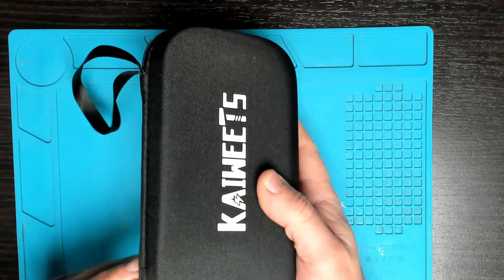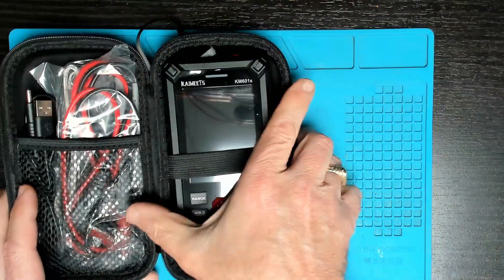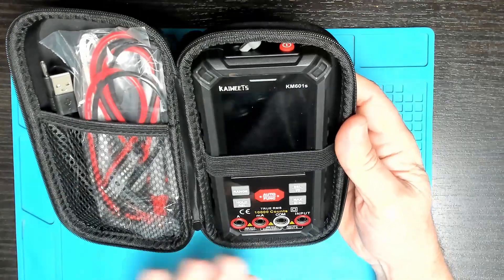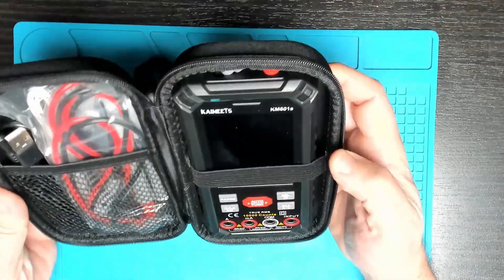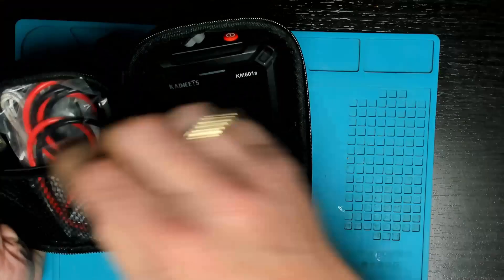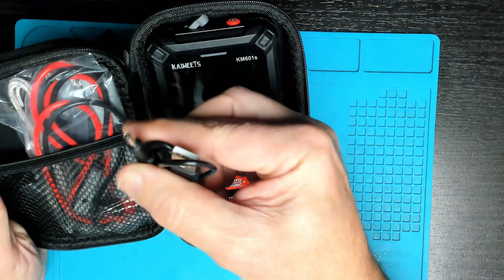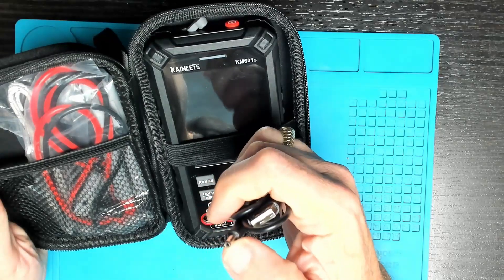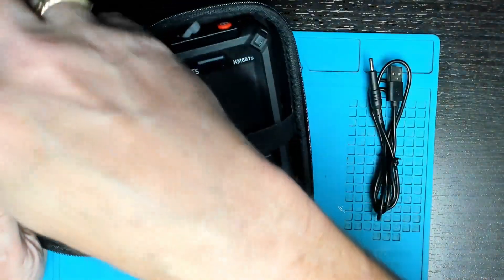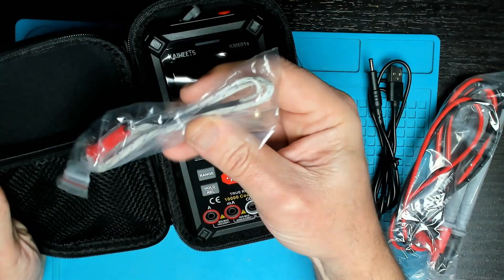There's a nice handy little carry case to keep the multimeter protected. We have the multimeter, the leads, and since this multimeter is rechargeable we also have a charging cable — USB to jack — and a temperature sensor.